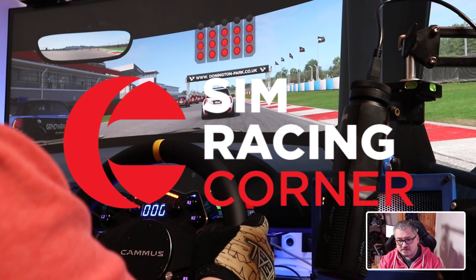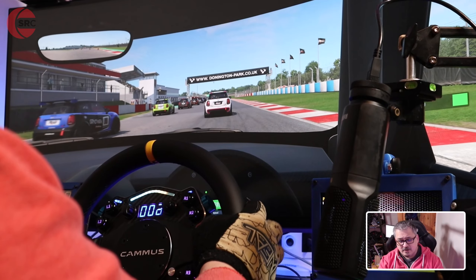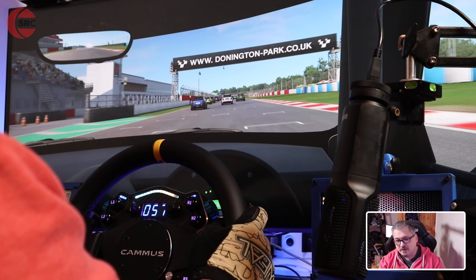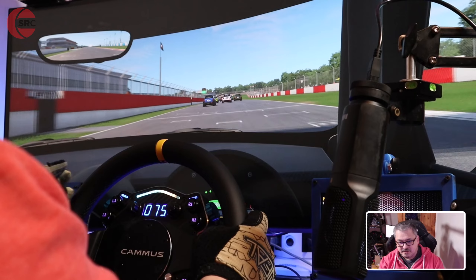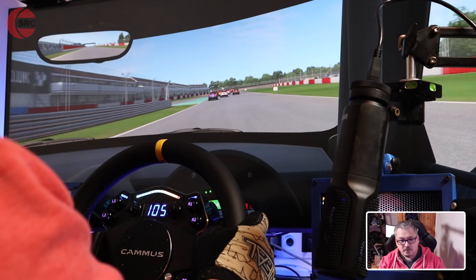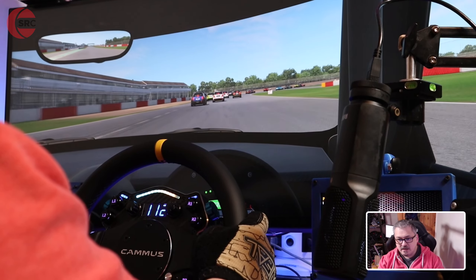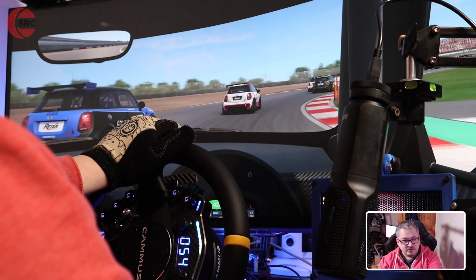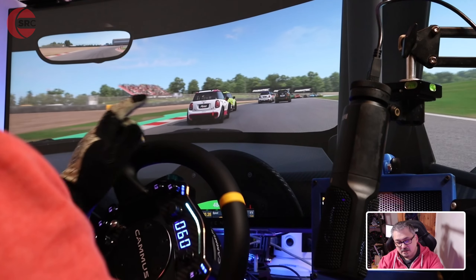A couple of days ago I released my unboxing video for the Camus C12. However, this did arrive about three weeks ago, but I wasn't able to release any videos until the launch date, which is now — or at least a couple of days ago it was. So it is available to buy now directly from Camus, and if you want to find out more, do check out their website — I'll drop a link below the video.